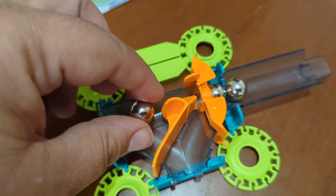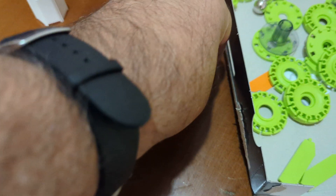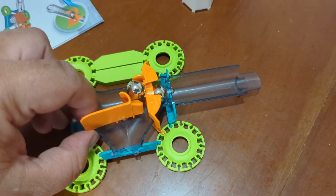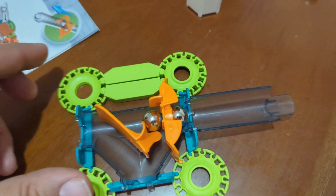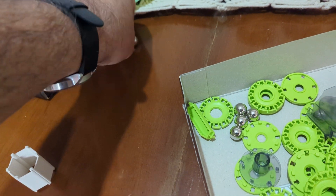We got two balls loaded up. Third one there. Ball loaded it up. And bam! That is it.